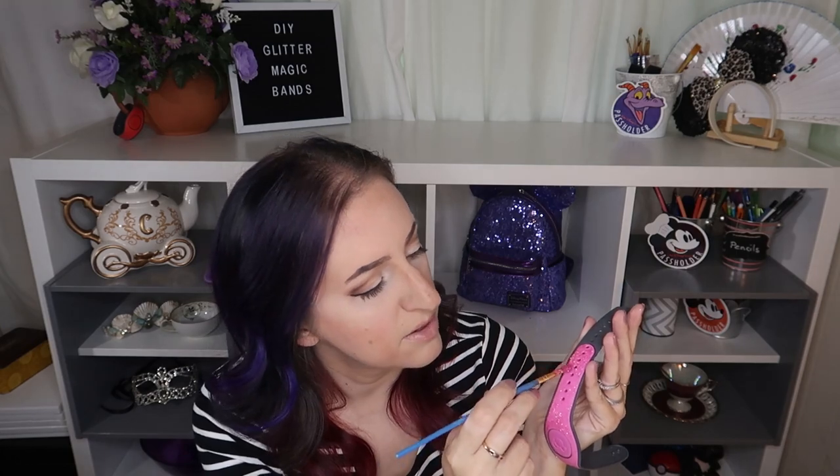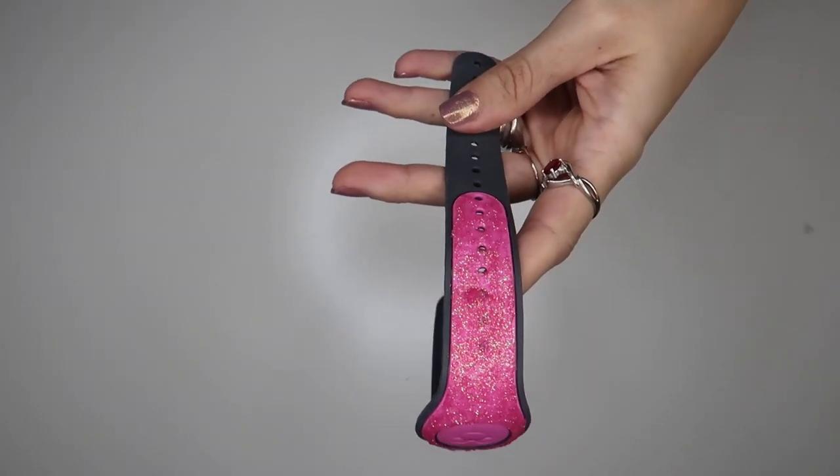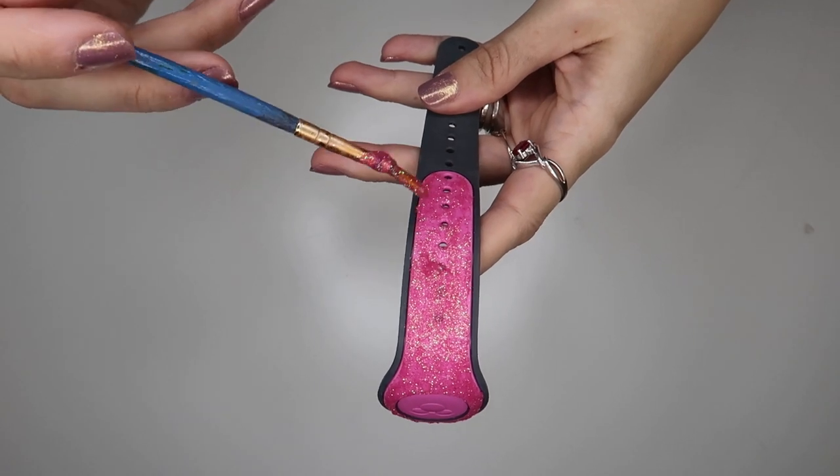I'm going to avoid putting too much glitter and glue in the first couple of holes because I know I'm going to be using at least that first one on a regular basis and I don't want it to get too thick — then it won't snap and be nice and secure. I'll make sure I get one good coat there on the first coat, but after that I'm mostly going to be keeping the glue and glitter on my second coat further up the band. I know I'm only going to be using those bottom couple of holes at most.